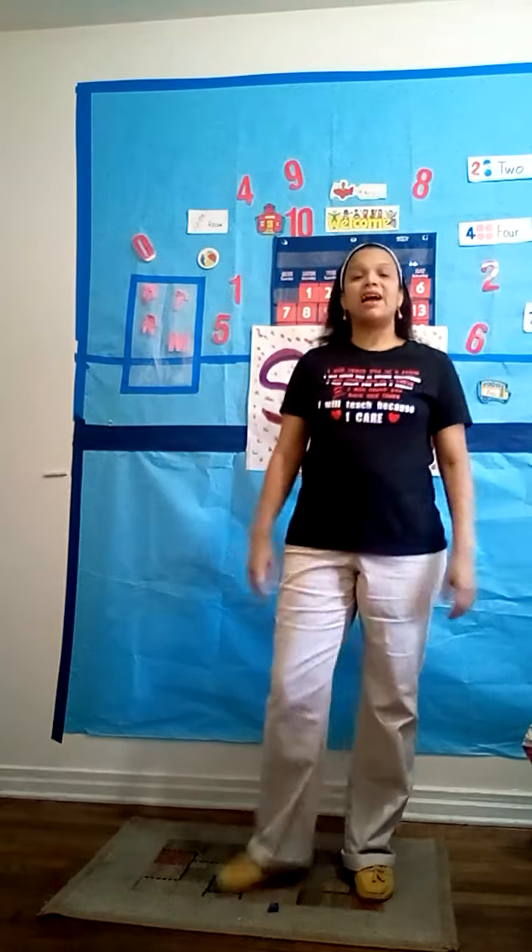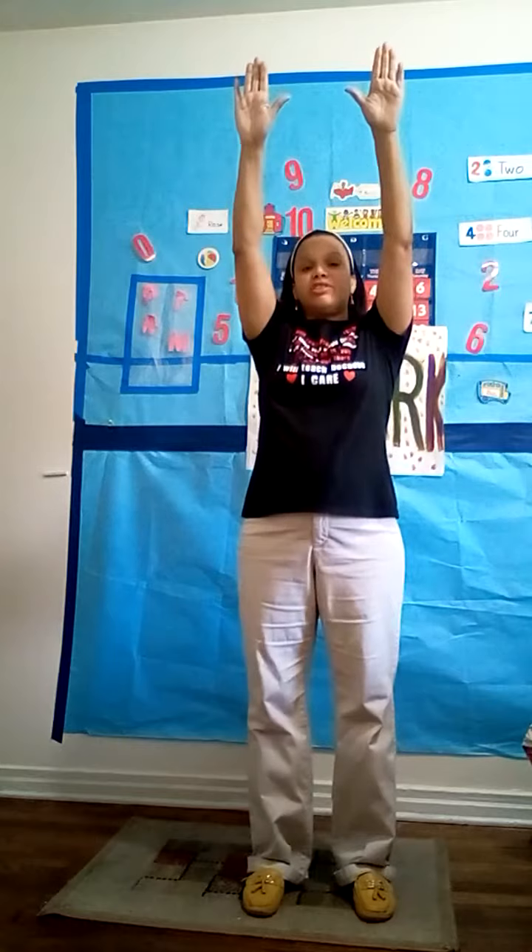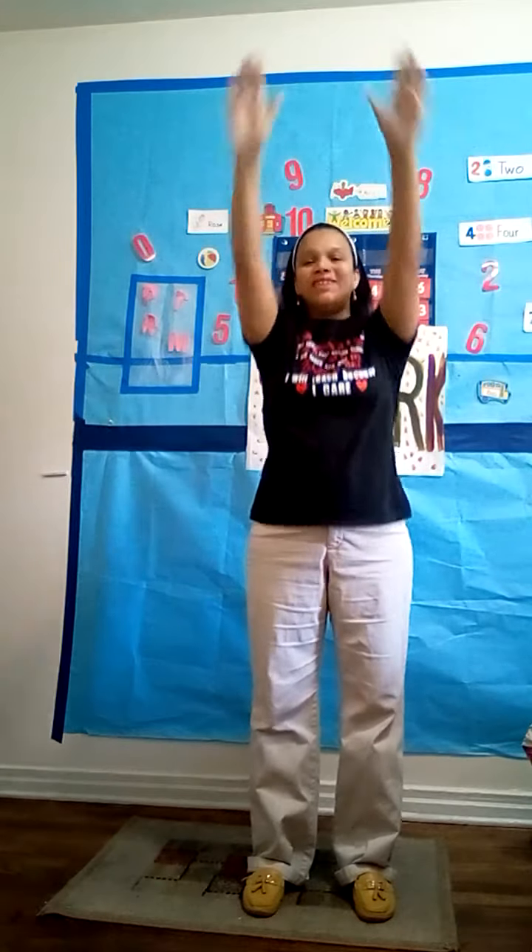Breathe in, breathe out! Now we're going to be the rain. The rain starts up, up, up on the clouds and comes down. We're not going to touch the ground this time, just going to touch your knees. 1, 2, 3, down! The rain is coming down! 1, 2, 3, down! One more time — the rain is coming down! Very good!